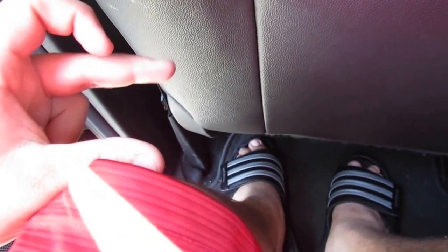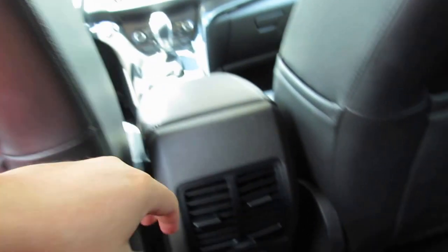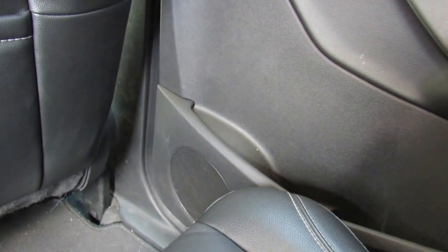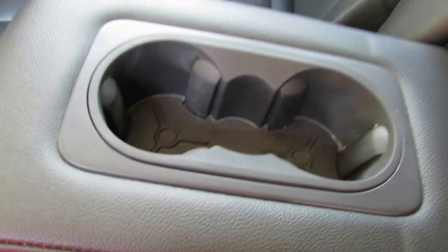Now coming to the rear seat — I'm only 5'4" so my seat is pushed fairly far forward. When my father, who is 6 feet tall, sits in the driver's seat, there's still about this much legroom behind him. In the rear you have two tweeters, window switches, a speaker, rear AC vents, a 150-watt household outlet, another tweeter, a regular speaker, two map pockets, an armrest, and two cup holders.